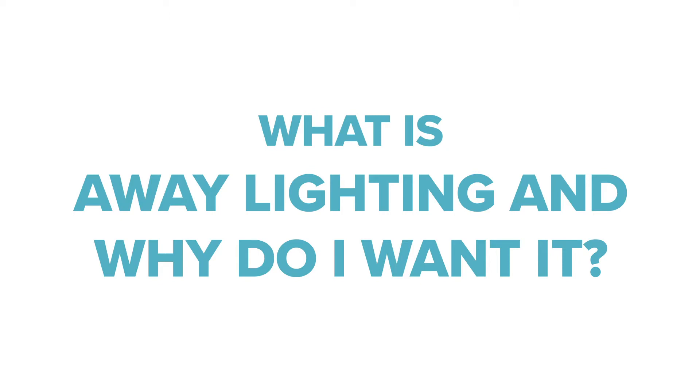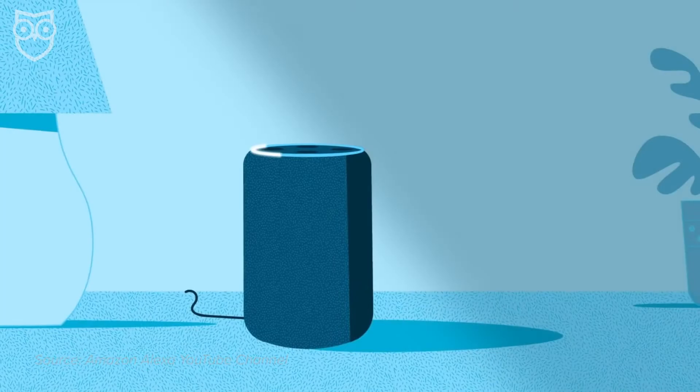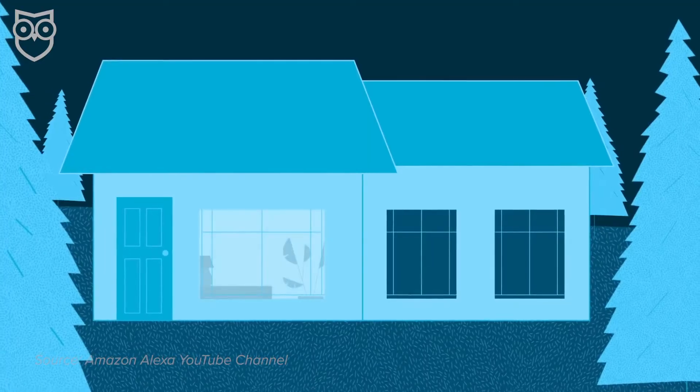So what is away lighting and why do I want it? Away lighting is super cool. I'm kind of already obsessed with smart light bulbs and voice control, so it's no surprise that I love this feature — it brings them both together. Basically, when you enable away lighting through Alexa Guard, Alexa will activate your smart light bulbs to create the impression that someone's at home. This is only triggered when glass breaking sounds are detected, so the hope is that it will make a would-be intruder think people are hanging out, watching TV, and they might just decide to skip on down the road and leave your house alone. But this setting has even more smarts to offer.